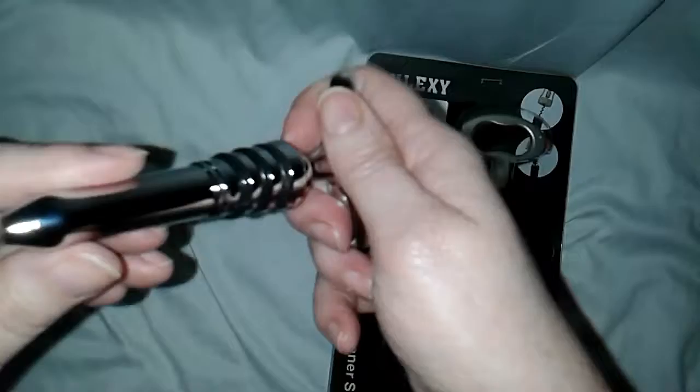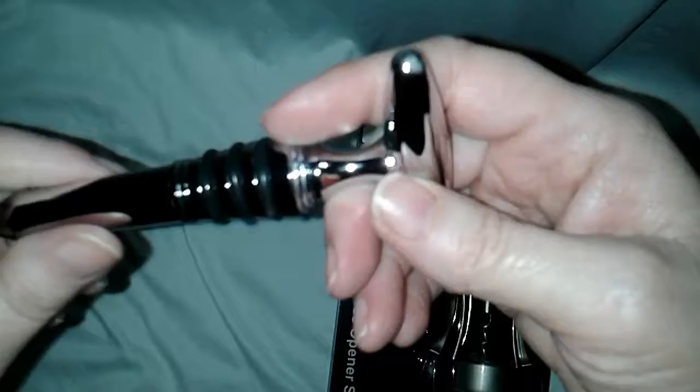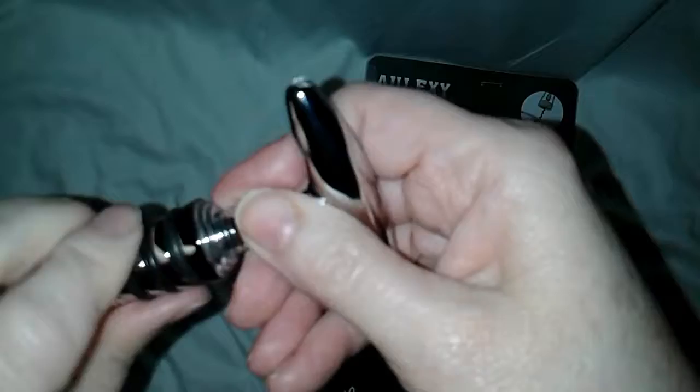Oh, it's heavy — I can tell you that. Really nice, it's stainless steel. This is the bottle topper, so you would open up your bottle of wine. Usually you break a cork or whatever. I wonder why this unscrews.